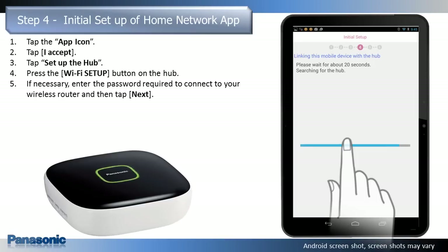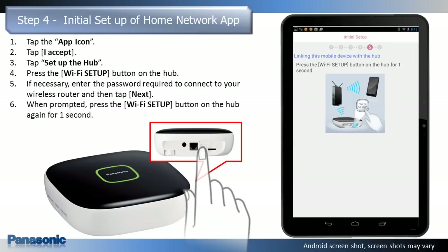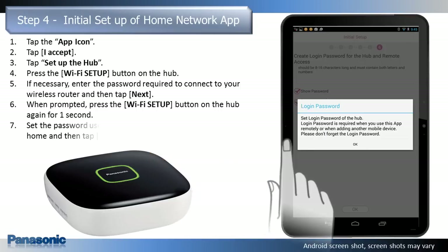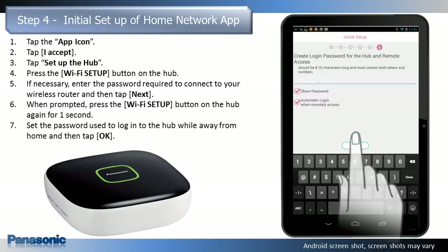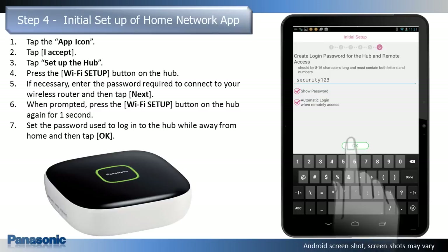The hub and your mobile device connect to your wireless router. This may take several minutes. When prompted, press the Wi-Fi Setup button on the hub again for one second. Your mobile device will be registered to the hub. When prompted, set the password that you would like to use to log in to the hub while away from home, and then tap OK.